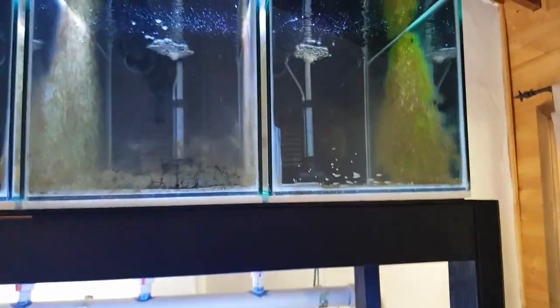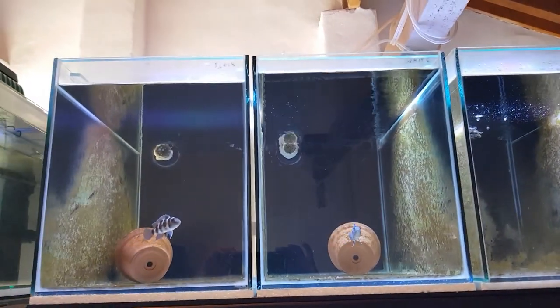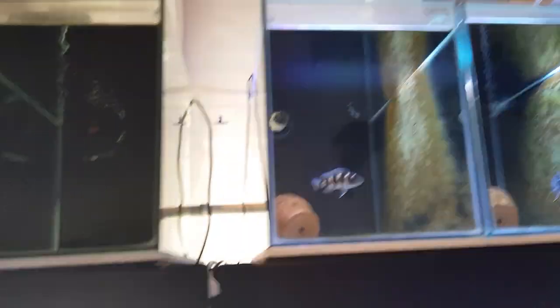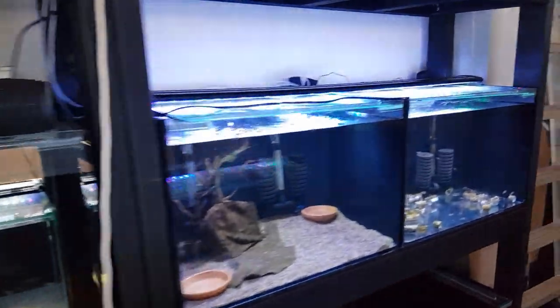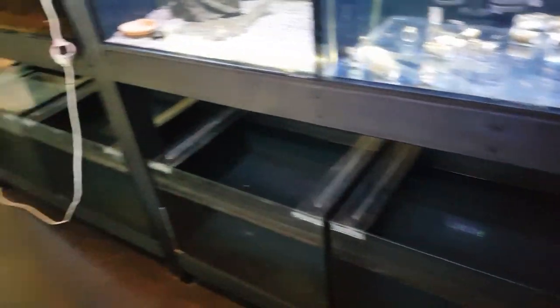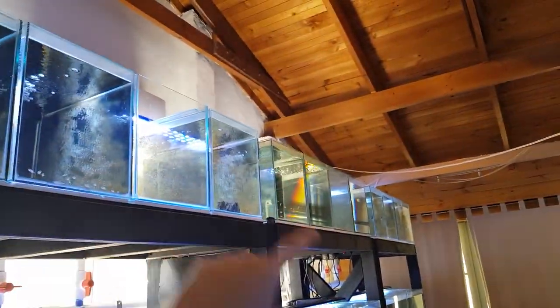Some of these tanks have double-headed sponge filters in them, some don't. Like my TRETS tank there, they're getting their oxygen from the sun. The reason not all these tanks have double-headed sponge filters is that I have some fish in these tanks and I needed outlets to power the sponge filters in them. That's why some of the tanks on the top row don't have sponge filters at the moment — I don't have enough outlets on my air pump. So this rack is going to have two double-headed sponge filters per tank, and to maintain the 12 sponge filters up here, I need at least 36 outlets on a manifold.